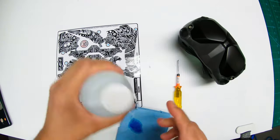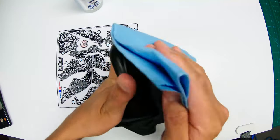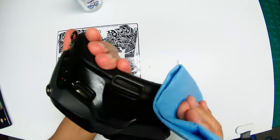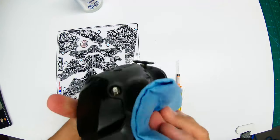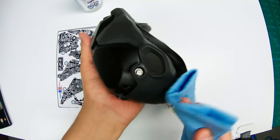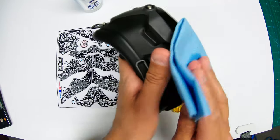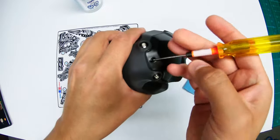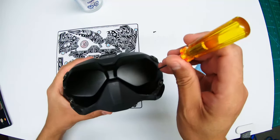You will be wiping down the goggles and your fingers to degrease them, which will help the sticker adhere best. You absolutely need heat for this installation, so if you are buying this and you don't have a heat gun or can't borrow one, I would strongly suggest not buying the wrap.